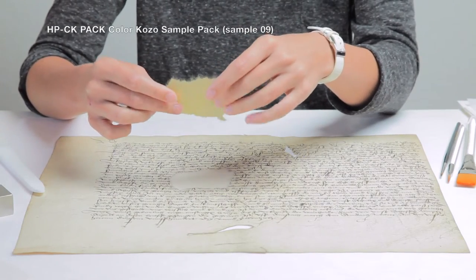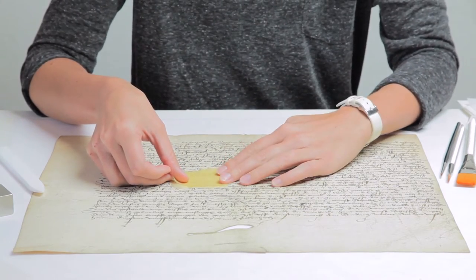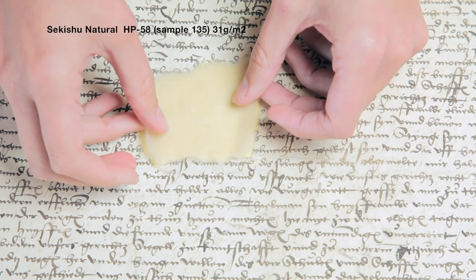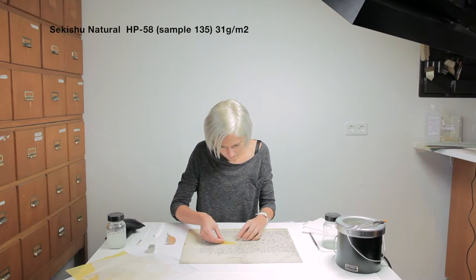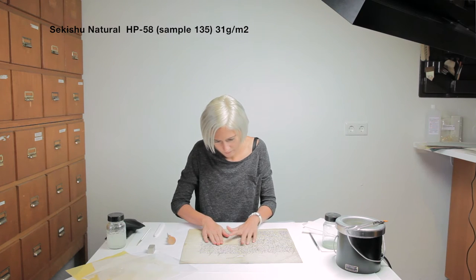A second layer — the colored layer — is then made using the method of fitting the inlay, gluing, and polishing. This is followed by a third layer using natural colored Japanese paper, then a fourth layer using the same paper. With every layer using the same steps of gluing, polishing, and drying under pressure.